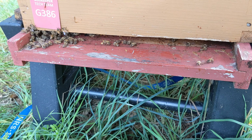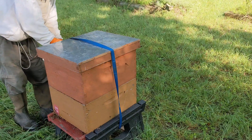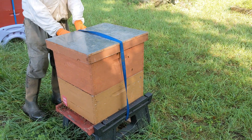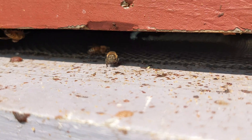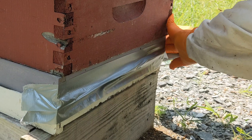Our temperatures are in the high 80s and low 90s this week, so we're leaving the entrance of this solid bottom board wide open. If the temperatures were at the lower part of the range, like in the 60s, we would reduce the entrance. On any hive with a screened bottom board, insert its tray and close the slot at the back.